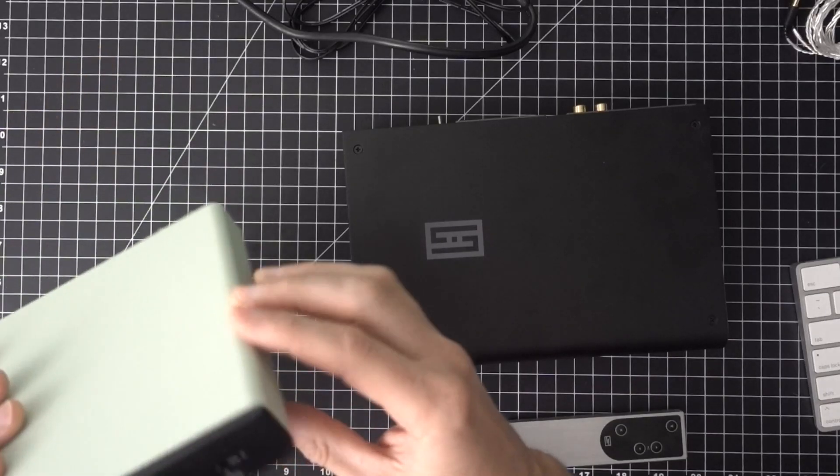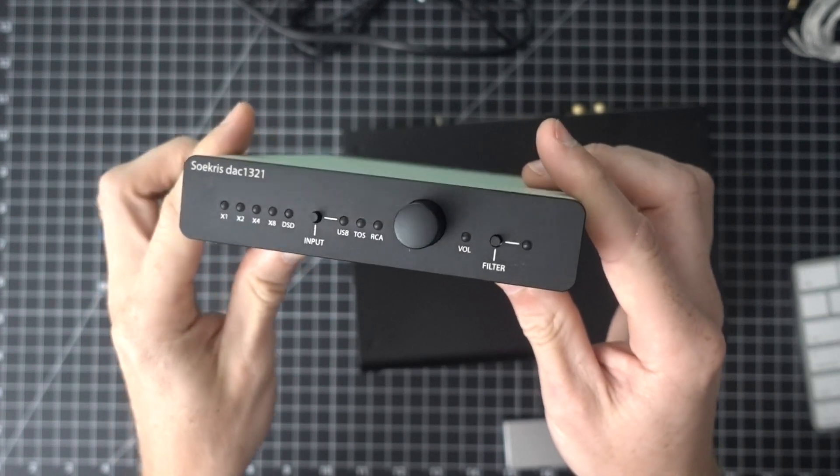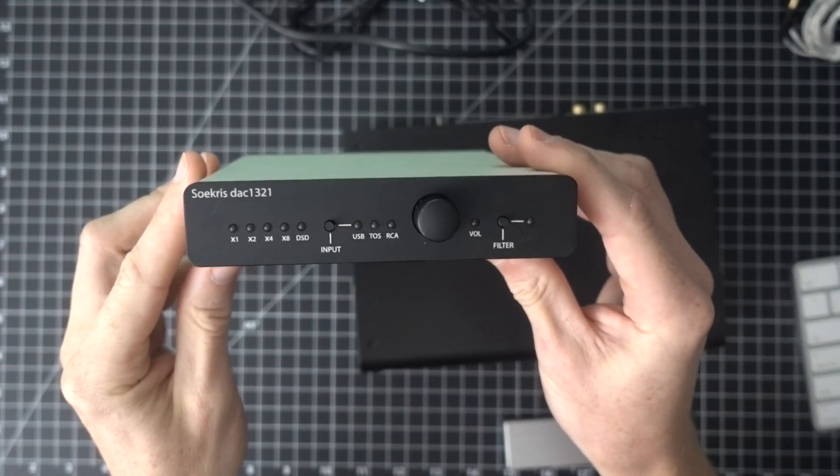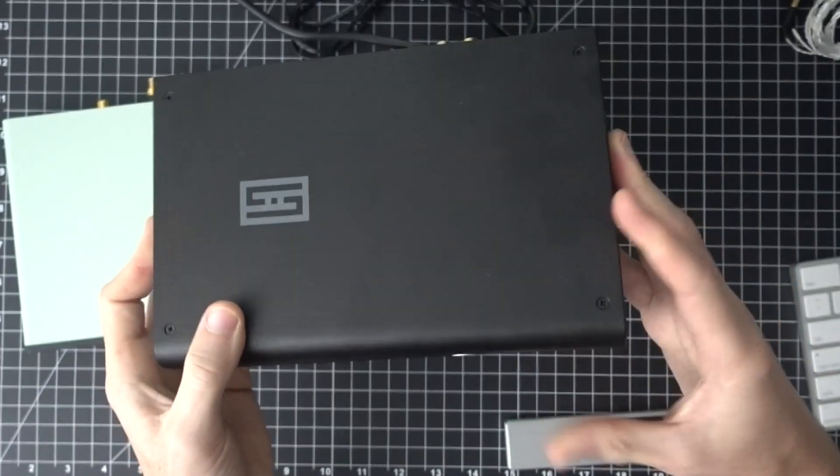So today we're doing some pretty expensive DACs, or on the more expensive side. We've got a couple of different ones. One is the Sokris 321 — I think that's how you're supposed to say it — and the other is the Schiit Bifrost 2. These are both R2R DACs, or if you're talking Schiit, they call it Multibit, but it's my understanding that it's pretty close to the same thing. I'm not an engineer so I'm not super keen on all the technical stuff, but either way they're supposed to be a step above your typical Delta-Sigma DAC.